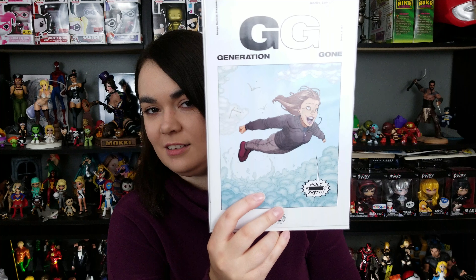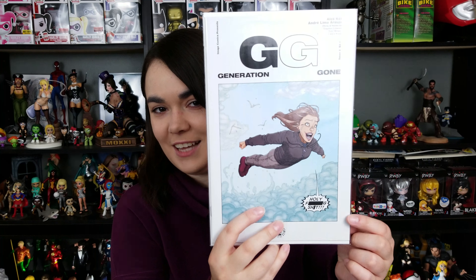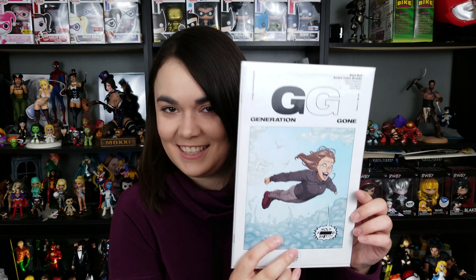Next is Gigi Generation Gone. I kind of love this — holy effing shit, that's what the cover says. I can say that because that's what the cover says. This is really cool. Oh, I love this cover so much. This is the Jim Lee Harley Quinn 25th Anniversary — really awesome cover there.